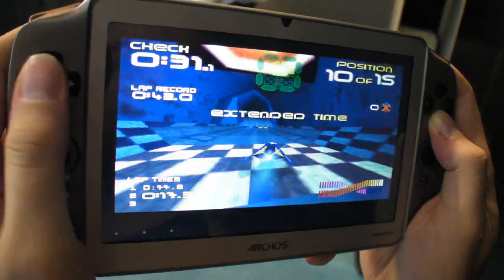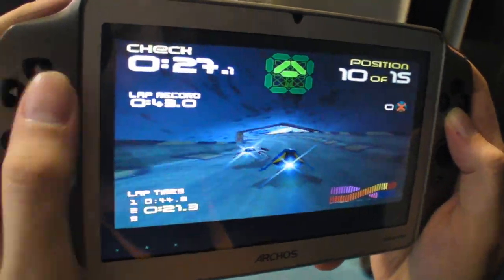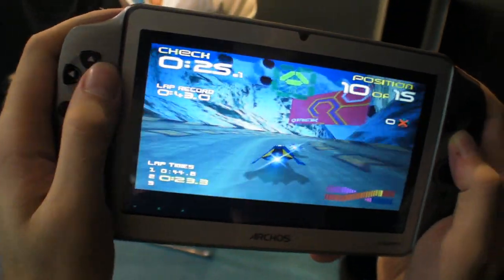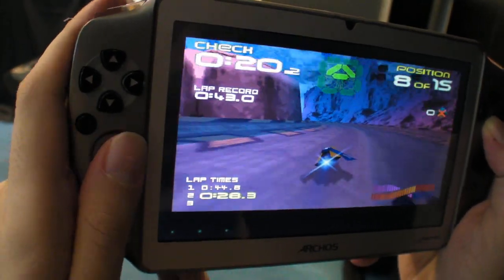I can also use these up here — these aren't off, right? Up here, D-pad. You see me touching the button here. But the analog stick is smooth, right and left. Okay, let's do another game.